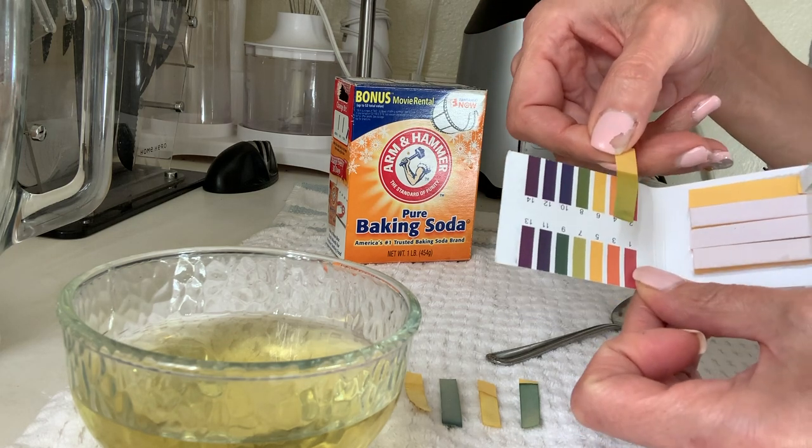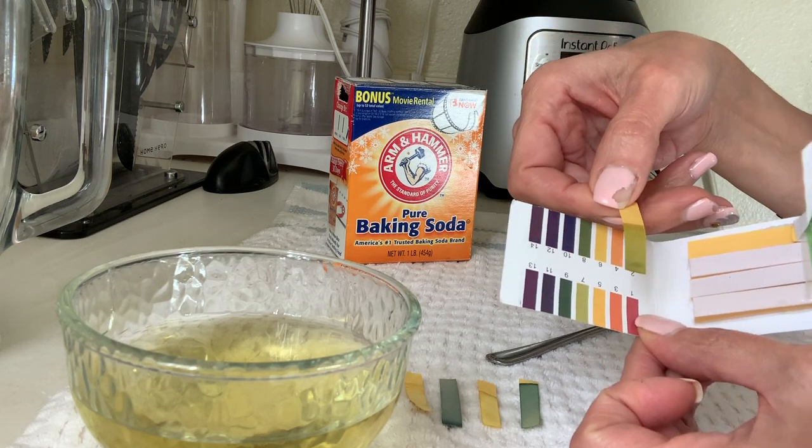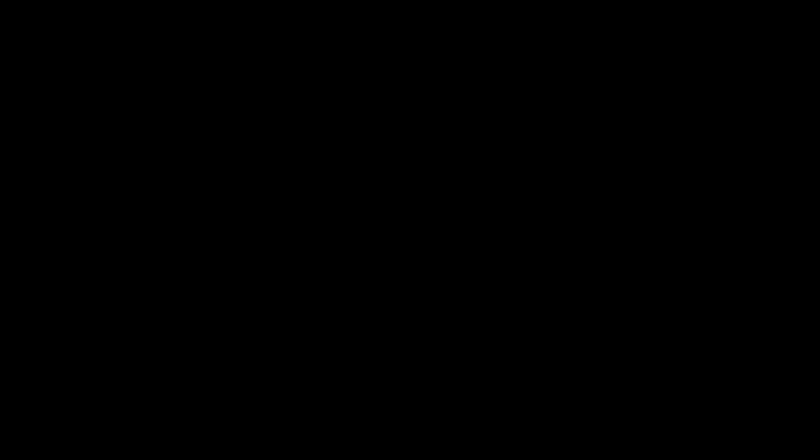That will conclude my experiment and my little tutorial on how to make your body more alkaline.